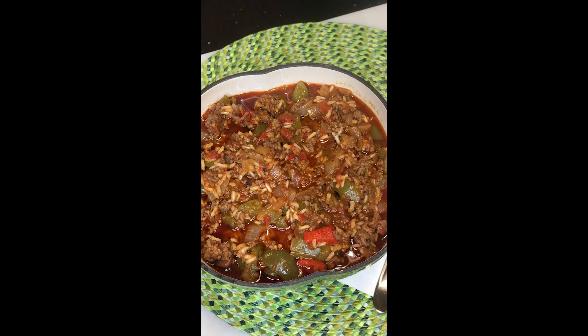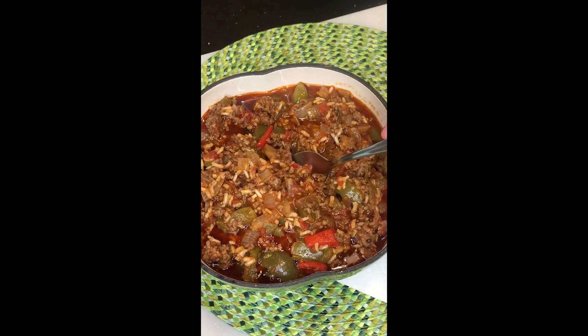Green pepper stew. This is what's for my lunch. What are you going to have?